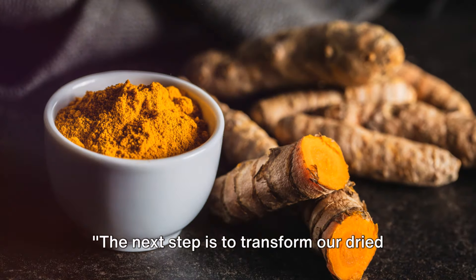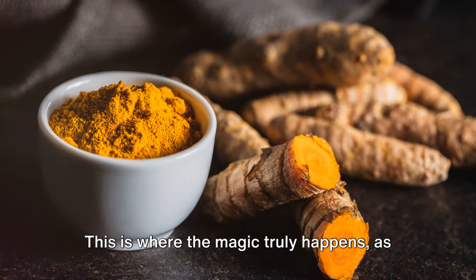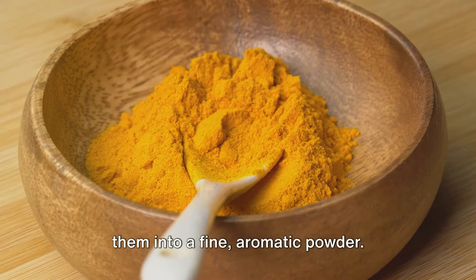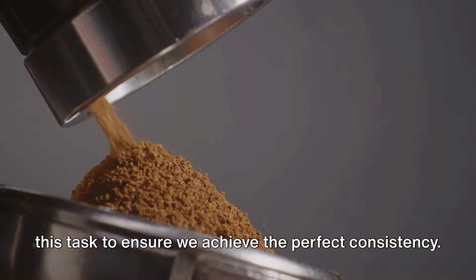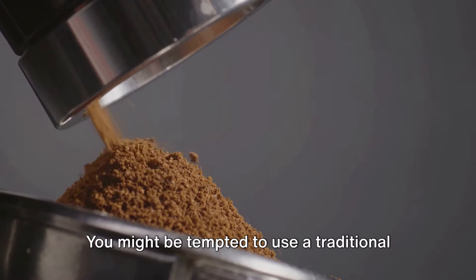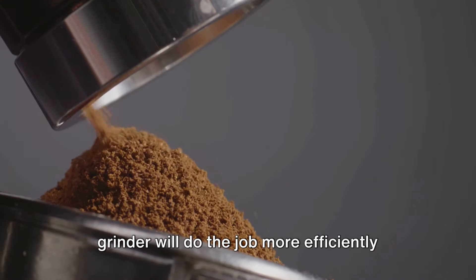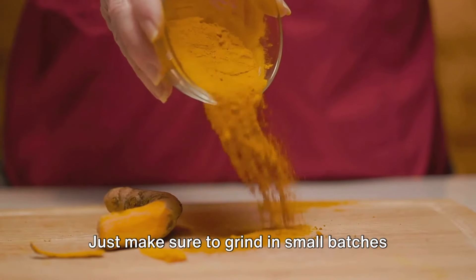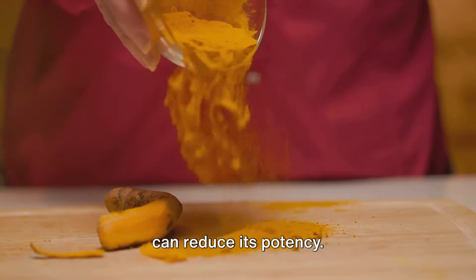The next step is to transform our dried roots into a vibrant golden powder — this is where the magic truly happens. We'll need a high-quality grinder to ensure we achieve the perfect consistency. You might be tempted to use a traditional mortar and pestle, but a modern electric grinder will do the job more efficiently and save you a great deal of time. Just make sure to grind in small batches to avoid overheating the turmeric, which can reduce its potency.